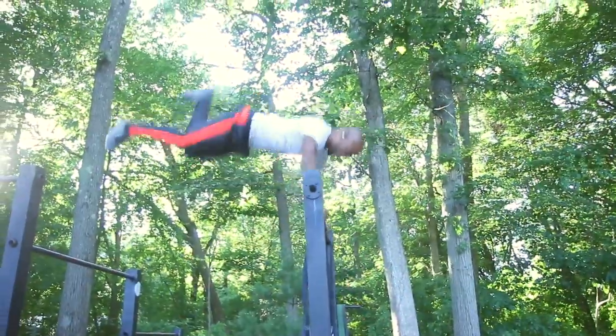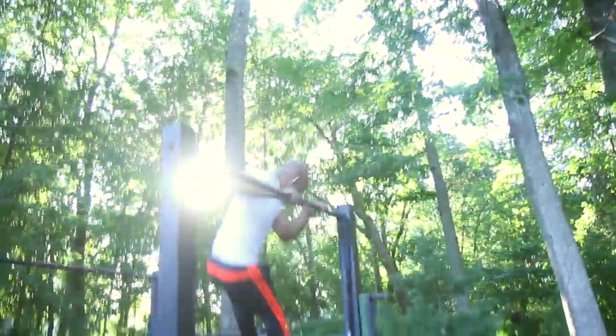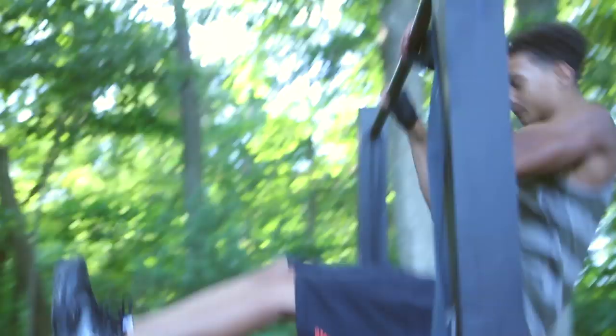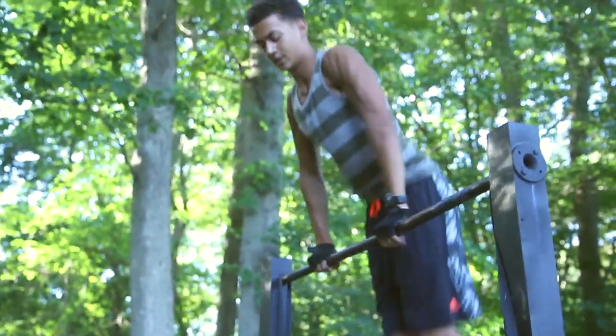If you don't have a park near you, no excuses. You can buy yourself some posts at Home Depot, buy yourself some bars, build them. There's plenty of YouTube tutorials on how to build them. They're not hard at all to build — anybody can do it.